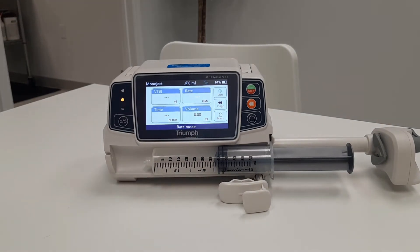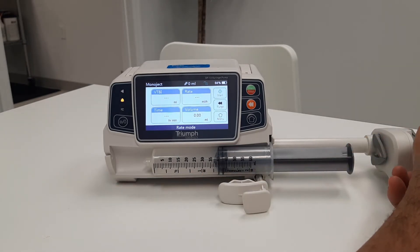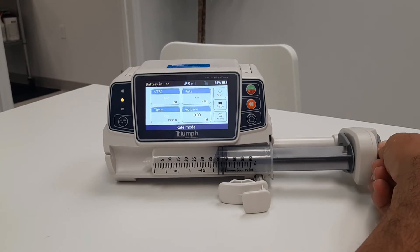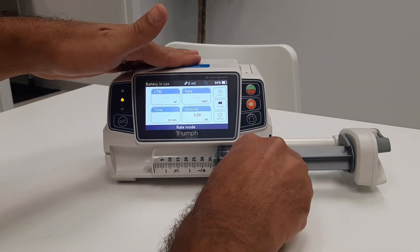This is an important step because if you don't have the flange seated correctly, the pump may not recognize the correct size of syringe. Next, depress the plunger handle and secure it on the plunger. Make sure that the plunger holder is all the way up against the plunger on the syringe. Rotate the barrel clamp to secure the syringe barrel.